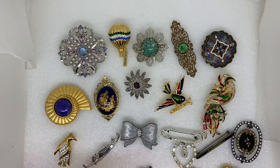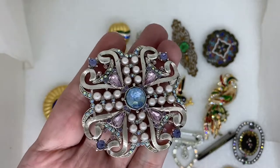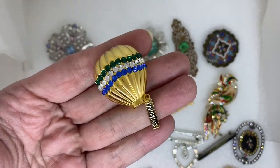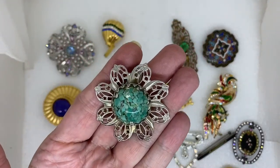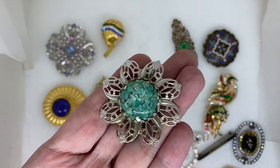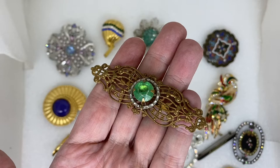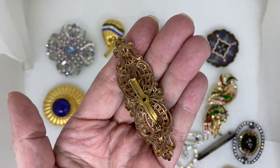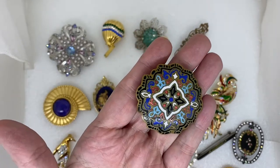Here we have some of the nicer unsigned pins. There's a rhinestone and faux pearl, a rhinestone hot air balloon, and a flower with a clear lucite center — looks like faux turquoise chips inside. An antique Victorian paste rhinestone bar brooch pin with a c-clasp closure. Another antique cloisonné enamel brooch.